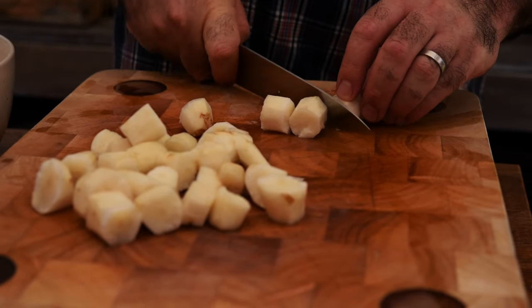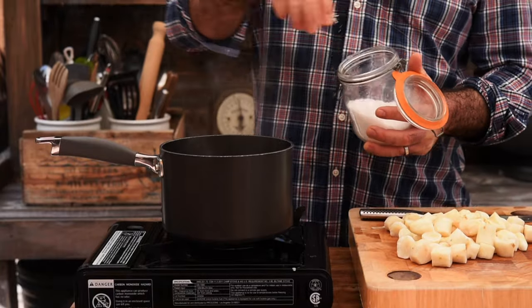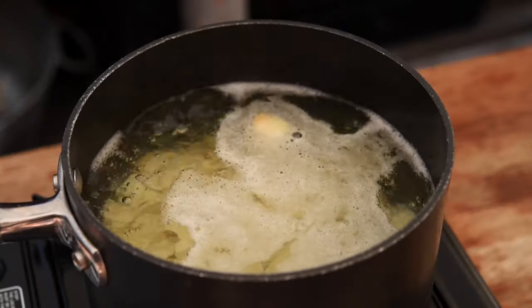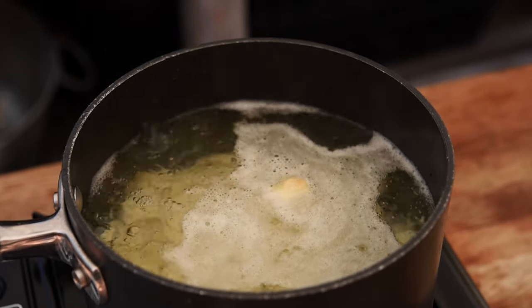Next, I want to chop them up to roughly the same size. I've got a pan of boiling water — let's add a good pinch of salt and get those Jerusalem artichokes in. Now let's bring that up to a rolling boil and we're going to cook those until they're soft enough to puree.